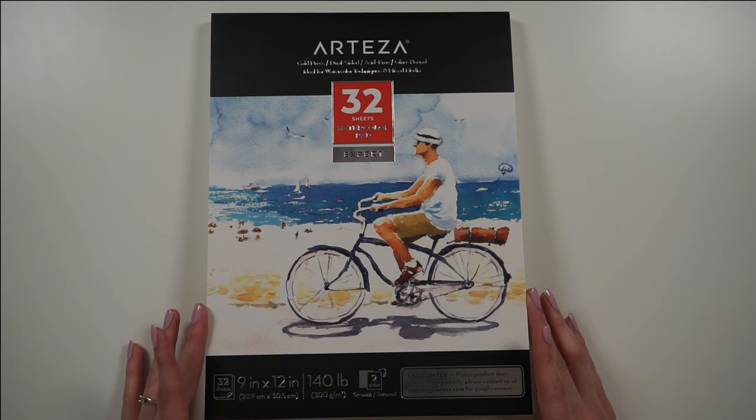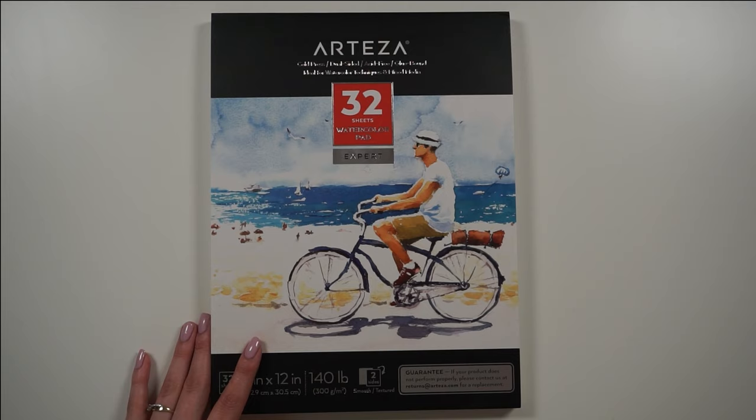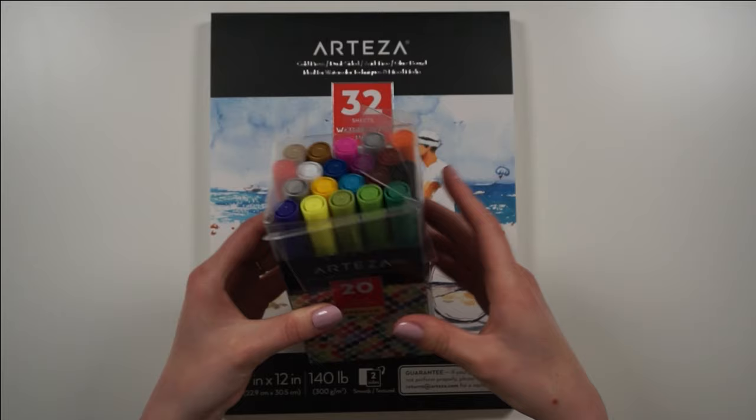In each pad you have 32 sheets, and the set comes with two pads. They're both 9 by 12 inches and the paper is 300 gsm. I will do a more in-depth review while using the watercolor pads with actual watercolors, because obviously that's what they're meant for.